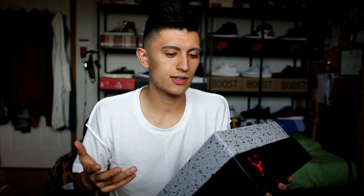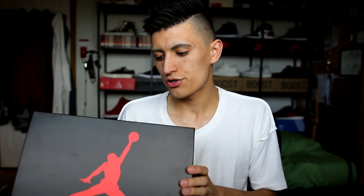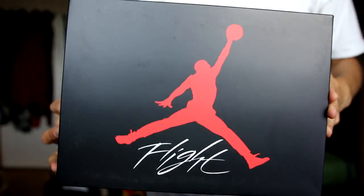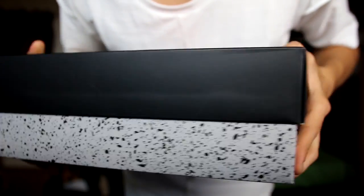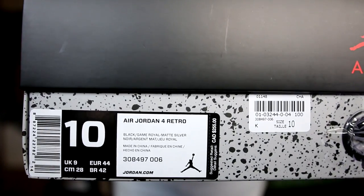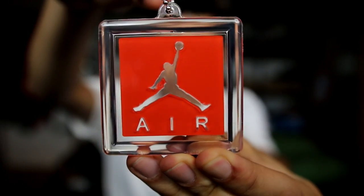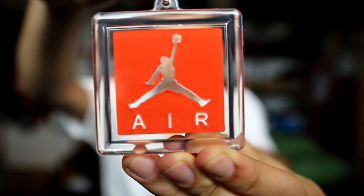Before we get into the sneakers themselves, I want to show you guys the box because, as a sneaker collector, boxes are sort of important too. These Jordan 4s are a general release, so they come with the typical Air Jordan 4 box. We've got the Jumpman on the front with the Flight text underneath it, and the cement print on the side. Here's a look at the tag as well. And just like every Air Jordan 4, these come with a hang tag too. You can put it on your backpack, your keys, hang it wherever you want — it's just a nice little added touch. I wish every Air Jordan would come with its own little hang tag.